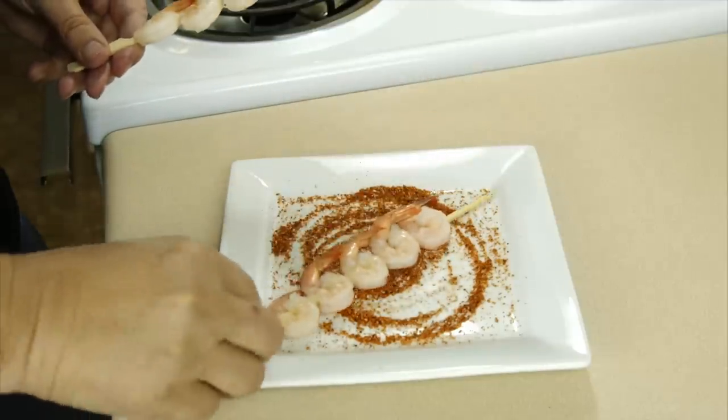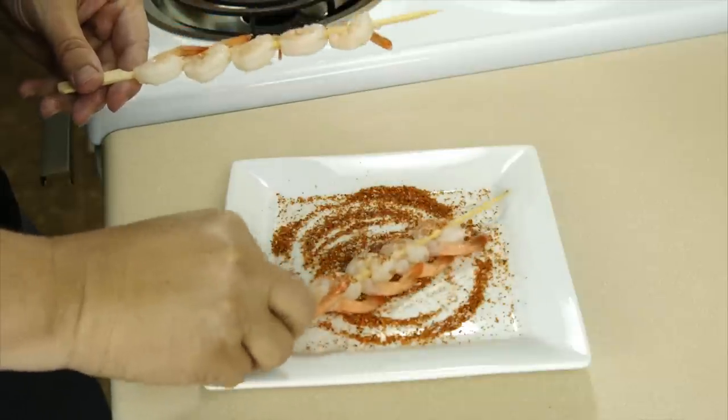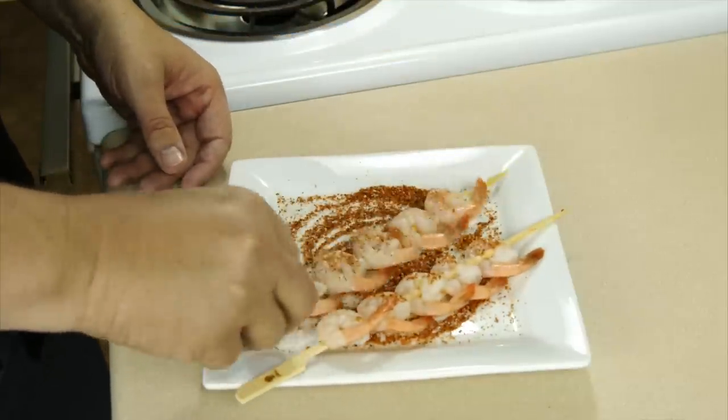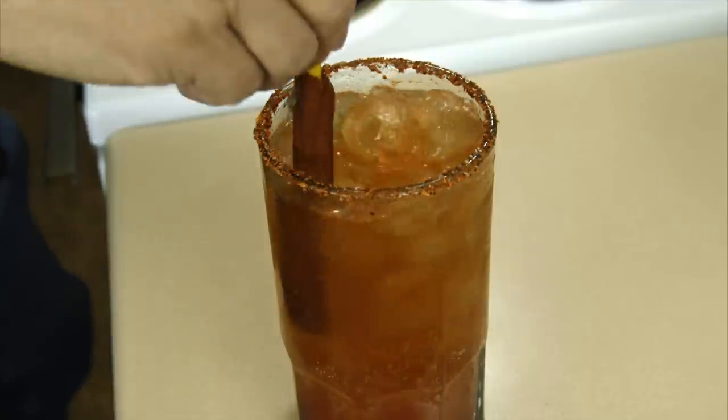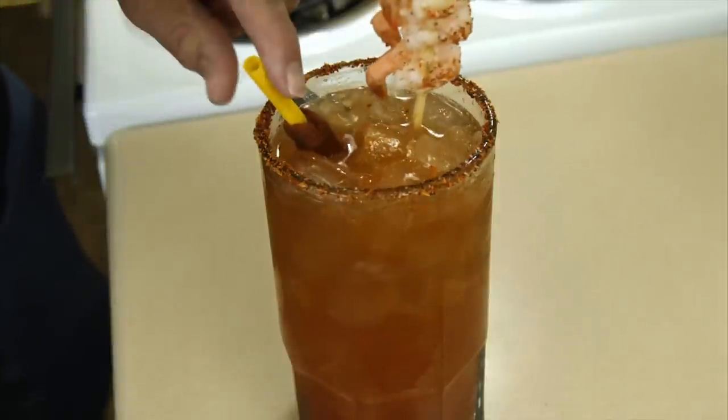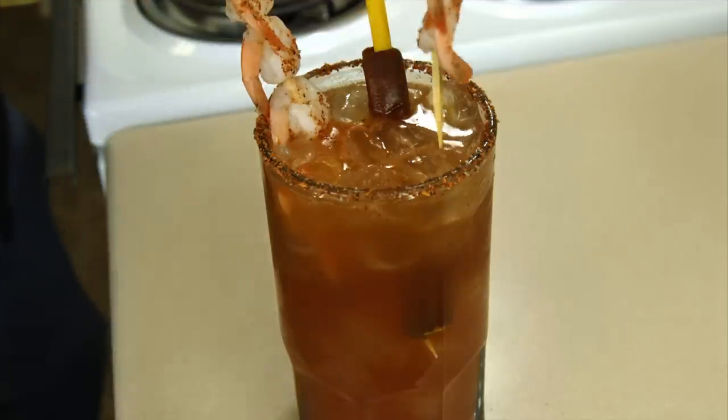I've got some boiled shrimp that I've put on skewers. These are going to be our garnish and we're going to season them up with the same mixture that we put on the rim of the glass. We're going to add our tamarind straw and give it a good mix. Time for shrimp — and more shrimp.